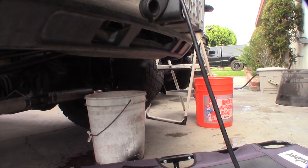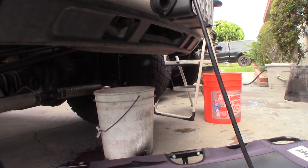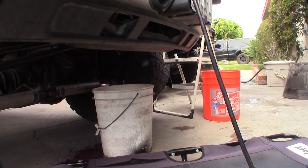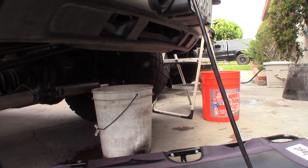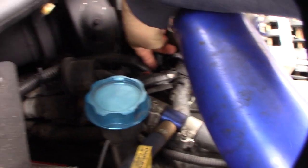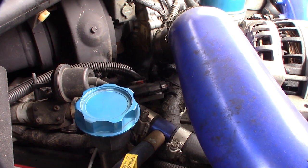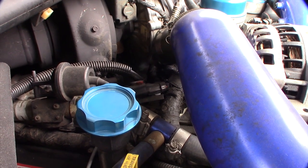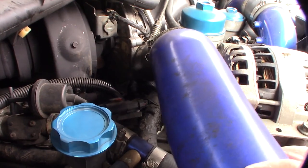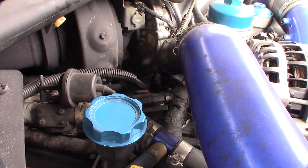When the EGR cooler cracks, you'll have coolant in your intake, and that's when you blow a head gasket. I'm actually running the original head gaskets at almost 200,000 miles. I'm kind of hyper-paranoid about this truck. That down there is the EGR cooler slash oil cooler.